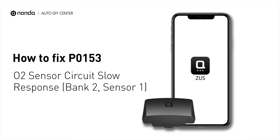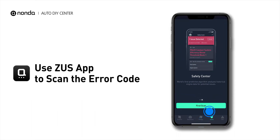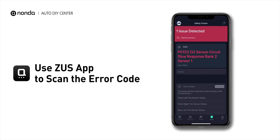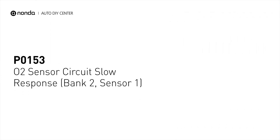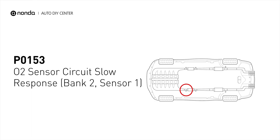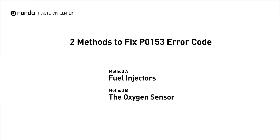If you are getting a P0153 error code, this video is going to show you two practical solutions to fix the error code at home. Use the Zeus app to scan your vehicle and see the error code P0153. It indicates that the oxygen sensor is not properly regulating the fuel and oxygen levels. Here are two simple DIY methods you can try to solve this problem.